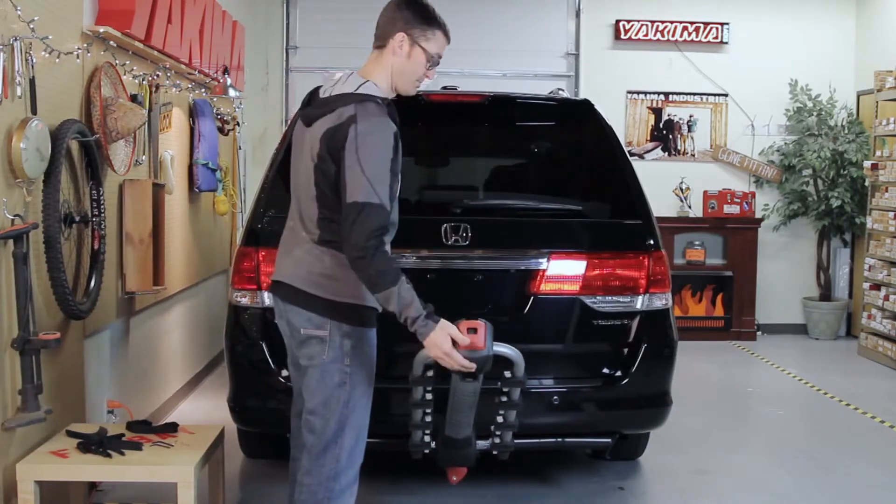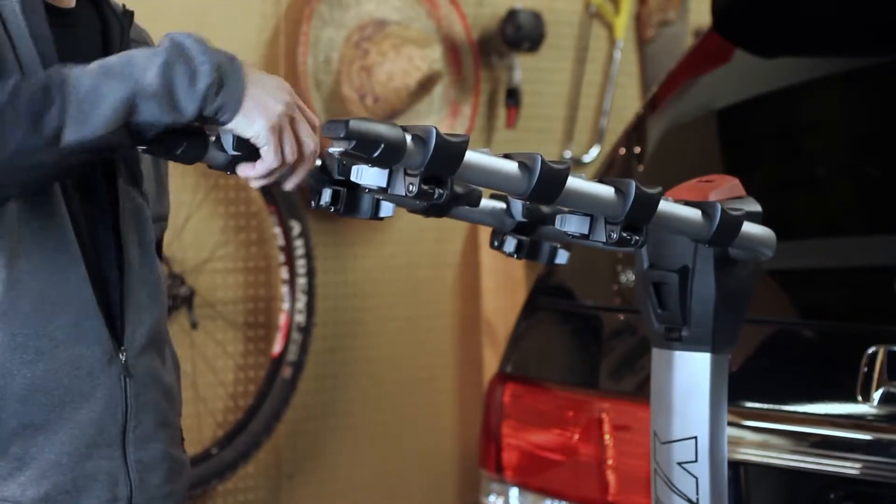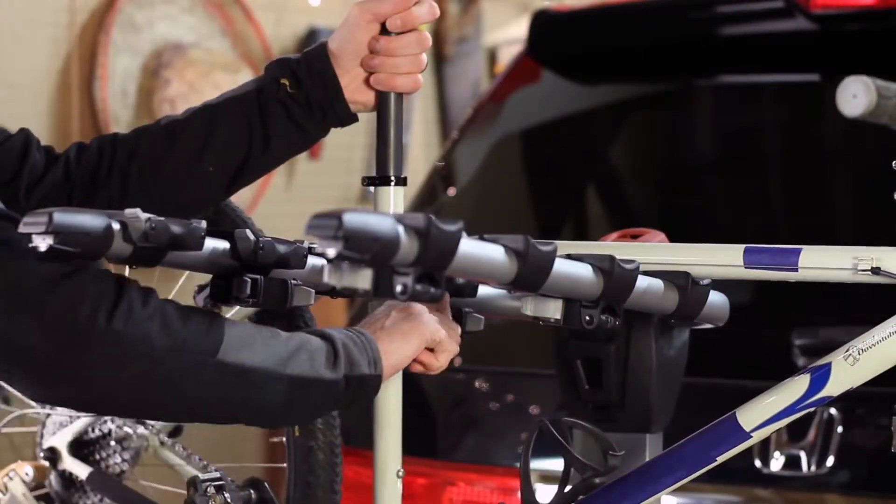Let's load some bikes. Lift the red trigger finger lever and extend the arms away from the mast. Load a bike on — heaviest bike first — laying the top tube on the cradles.